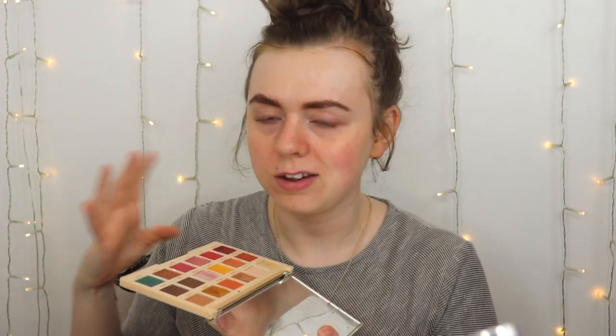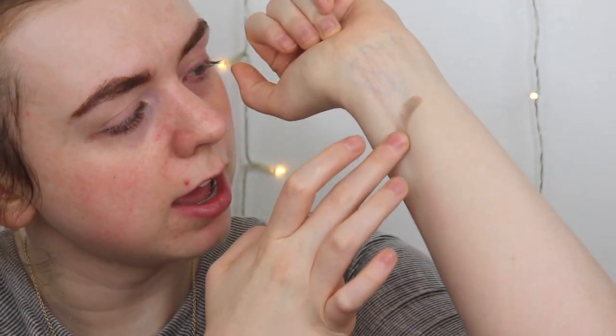I'm going to use the same eyeshadow palette to keep things even — the Makeup Revolution Roxy palette. It's not horrible but some shades aren't the most pigmented and it definitely doesn't last all day on its own, making it a good candidate for this test. Without any primer, one shade that's supposed to be dark comes on really light, the shimmer barely shows up — it's kind of weak without primer.